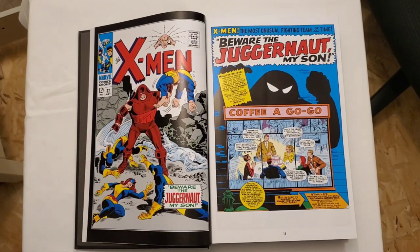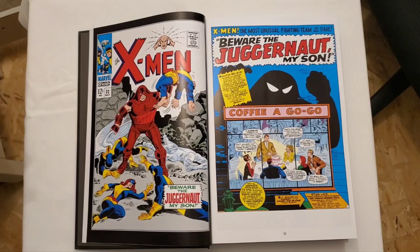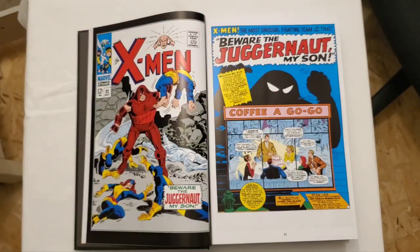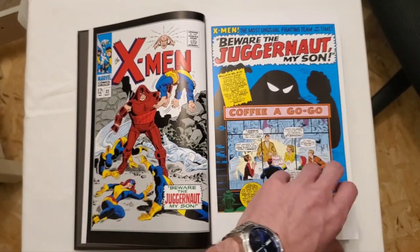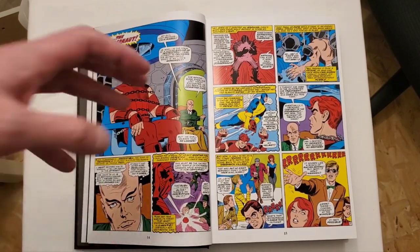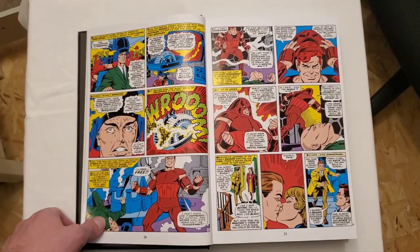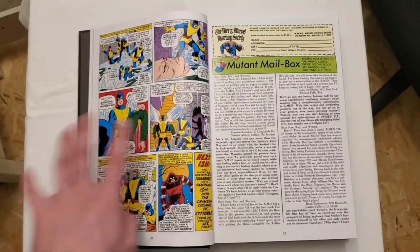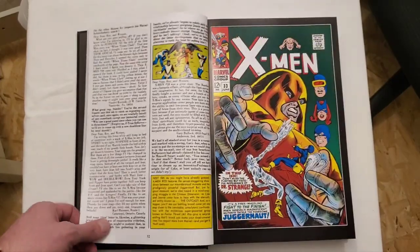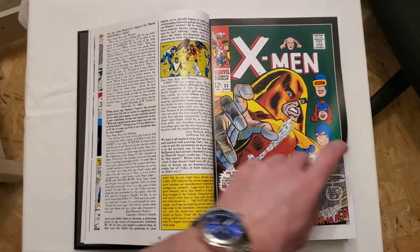It's interesting — we get all these Silver Age and older omnibuses that give us the actual issue covers instead of virgin covers. It's just going to go 32, 33, 34, 35 sequentially, which is straightforward. For books that have crazy mapping and flip-flop between a bunch of different comics, I would prefer those have more information with the issue number displayed — indicating whether it's X-Men, X-Factor, or whatever it may be.